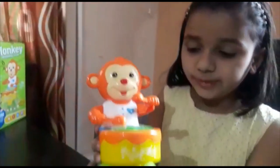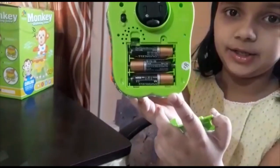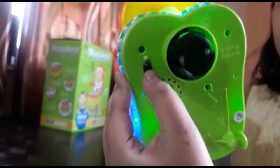This is our toy. It runs on 3 double-A size batteries. I have pre-inserted these batteries.